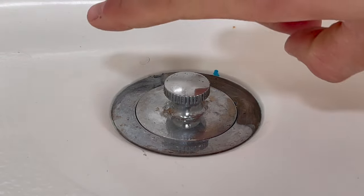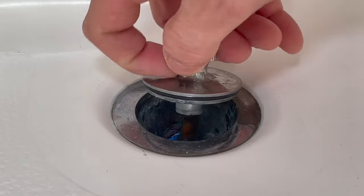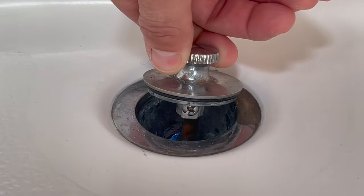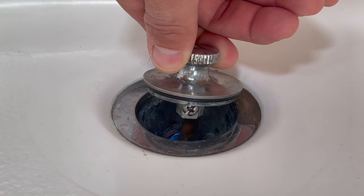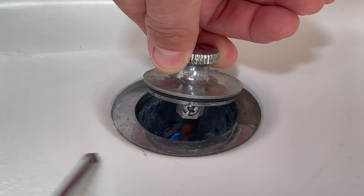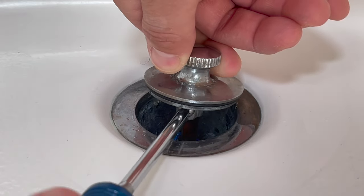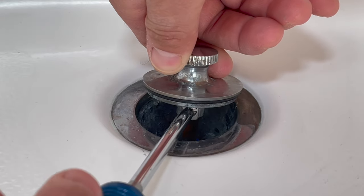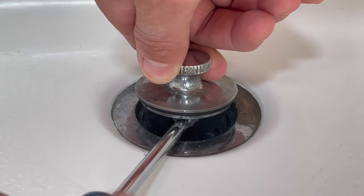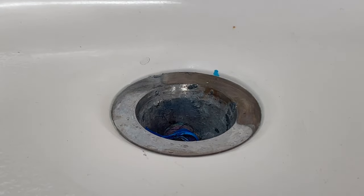The second way to remove this: as you pull up, you'll notice there's a set screw right inside. What you do is take a Phillips screwdriver and just loosen that up — you do not need to remove it all the way, just loosen it up — and as you see, it comes off and you're ready for cleaning.